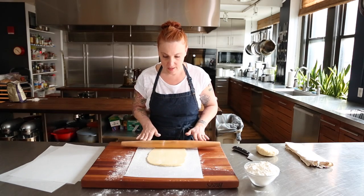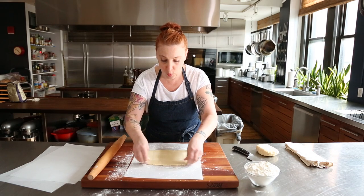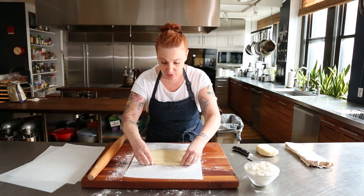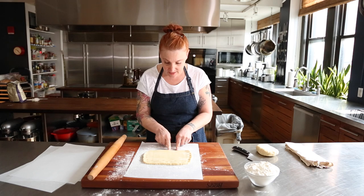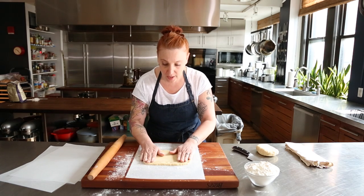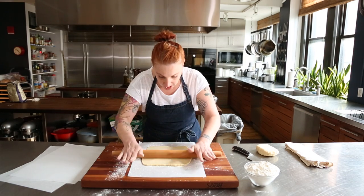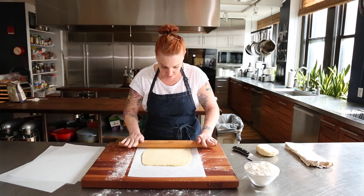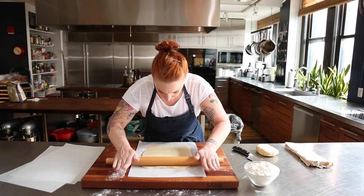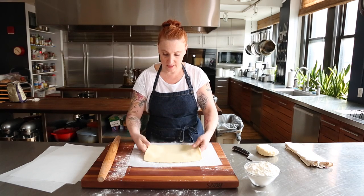Sometimes when you go like this, you don't really have any control over it. You want to control the dough — you don't want the dough to control you. So what happens is, as I see it starting to tear, I just bring it together. I want to have control over the dough and I want the dough to be even, so I am controlling my movements and the dough to get it where I want it to be.